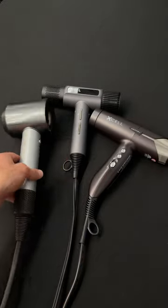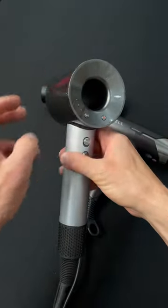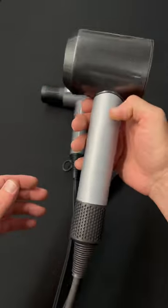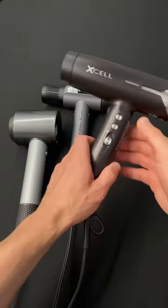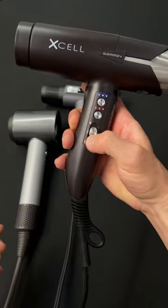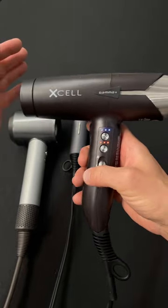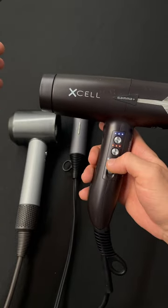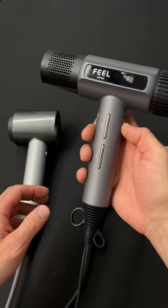I'm going to turn them all on with the maximum settings. Here is the Dyson, here is the Gamma, and here is the Field Jet Dry.